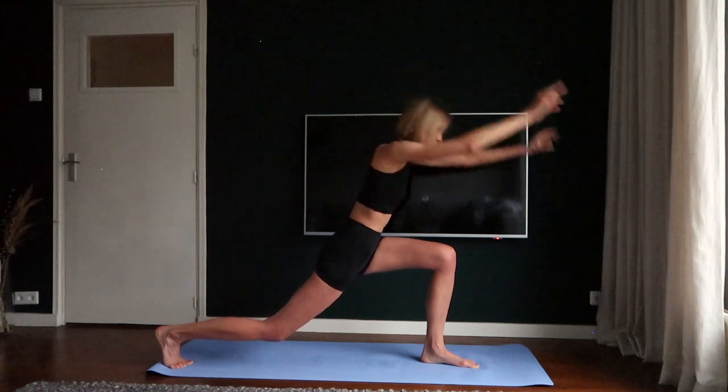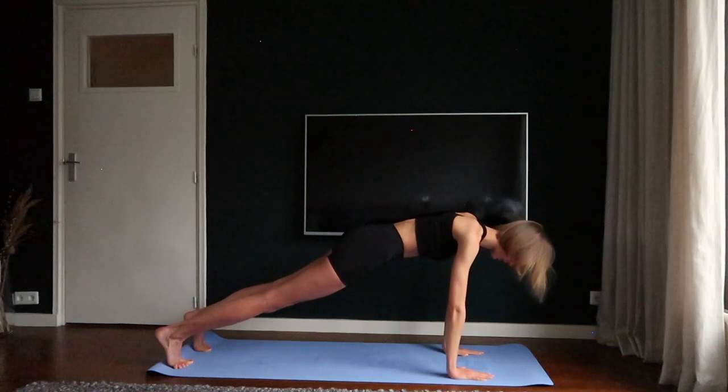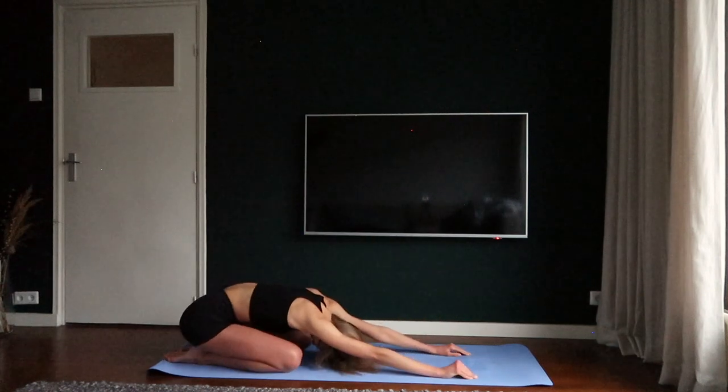Place your hands towards the ground and step your feet back. Hold the plank. Five, six, seven, eight. Bring your knees towards the ground and go into a child's pose.